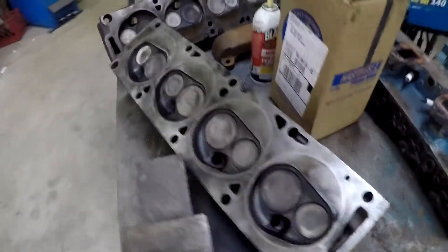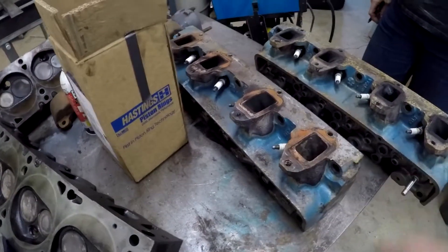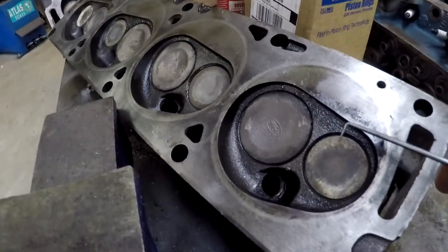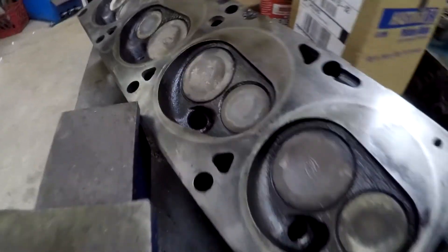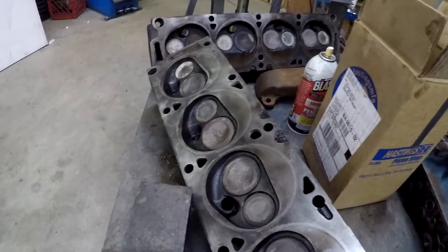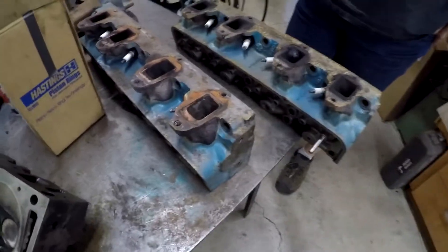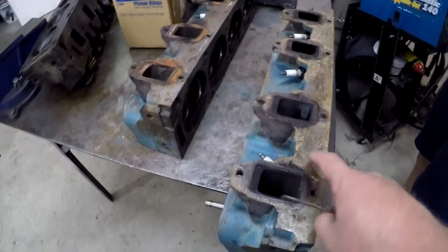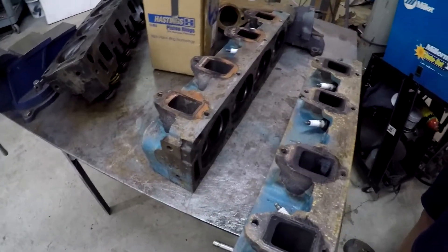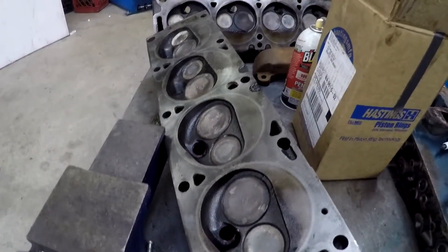My original plan was to save these heads because we didn't want to put the others together since these are already assembled. But if you're planning on keeping this truck a long time and really driving it, these sunken valves need to be fixed - they'd have to be all reseated and everything cut. So these heads are actually going to be really expensive, probably twice as much to do those ones. If it was our rig, we'd actually put these other heads on it.